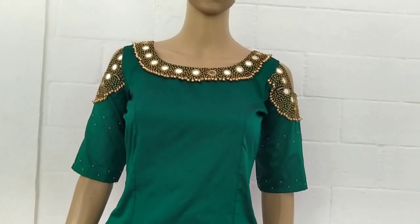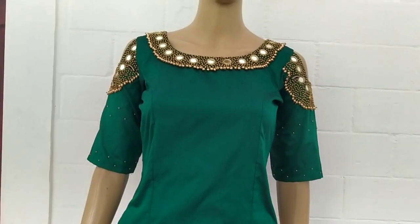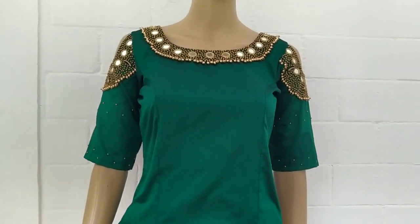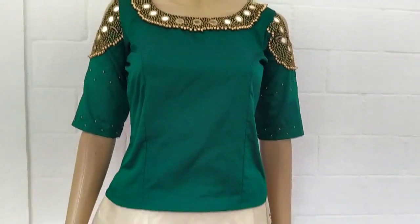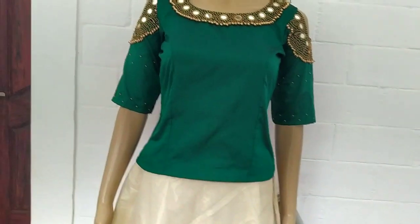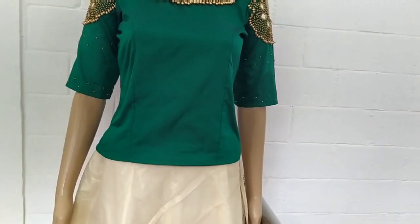We are going to look at a skirt and top. This is a designer skirt and top — a semi-party wear item. This is a simple and stylish skirt and top.